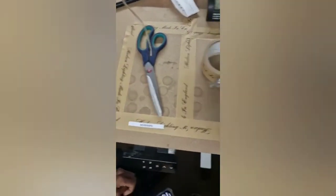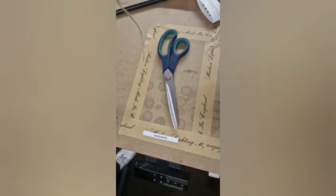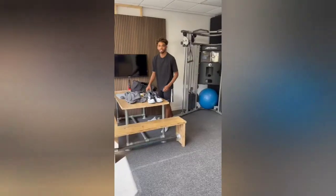Before, the scissors didn't really have anywhere to live. Now I've done it like I've done with this — put it there, labeled it up, and that's where the scissors live.